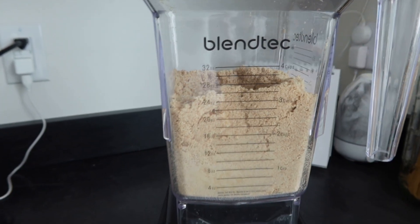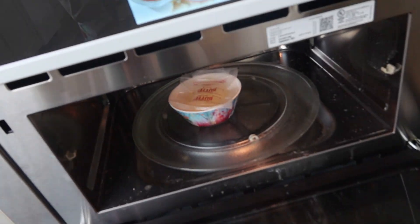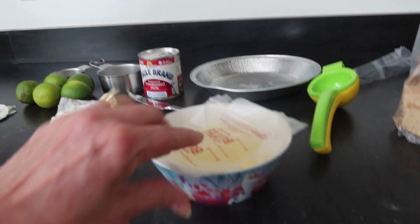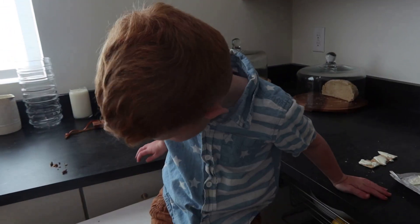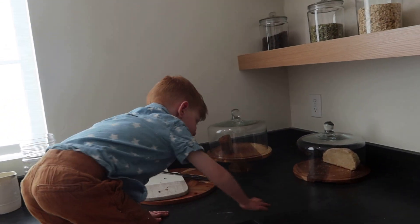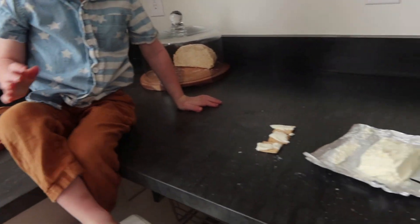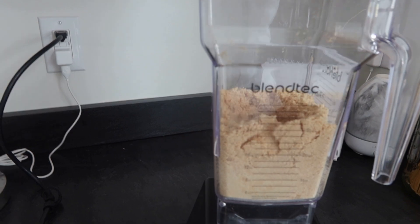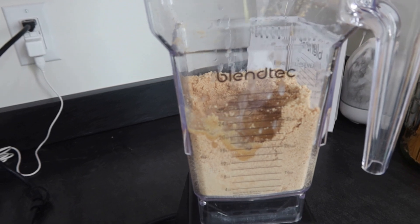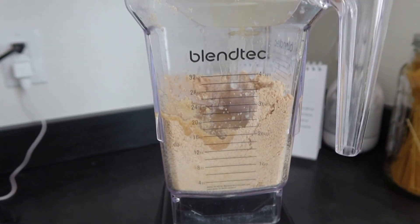Now we add a half a cup of butter. We're waiting for the butter — okay, it's all melted. I always cover it because it seems to splash. Frankie, you be careful. I'm not adding any salt or sugar. Everything's sweet enough and salty enough, so don't be adding any of that.